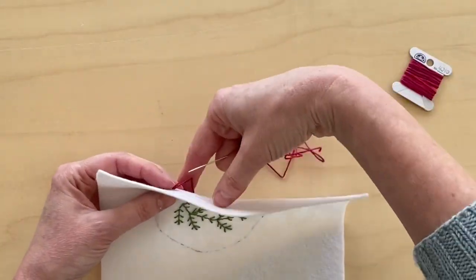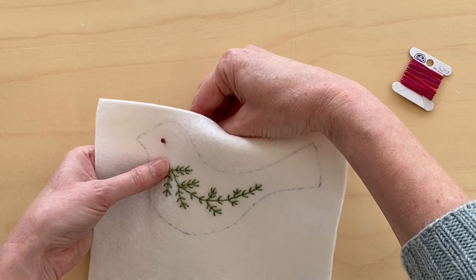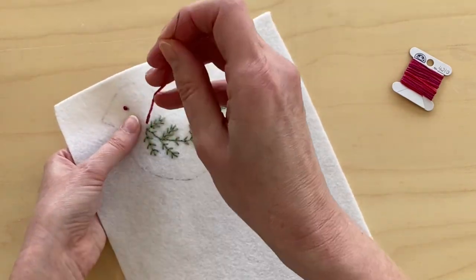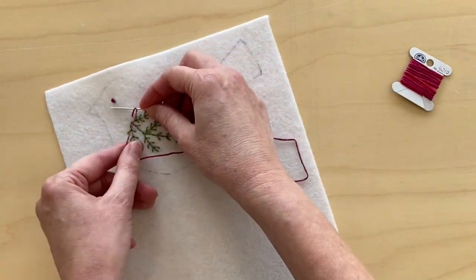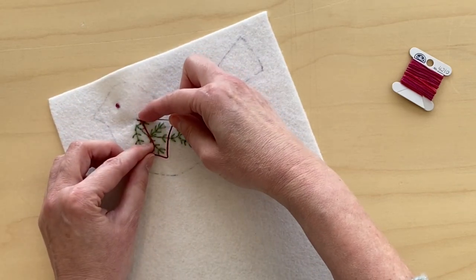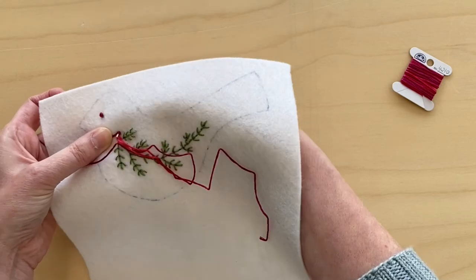You can travel with the stitch, so you can come out over here where you want your next one to be and I'll show you the colonial stitch again. You go underneath the loop, over top in a figure eight. Put your needle right beside it, hold on to it, thread and pull it through.